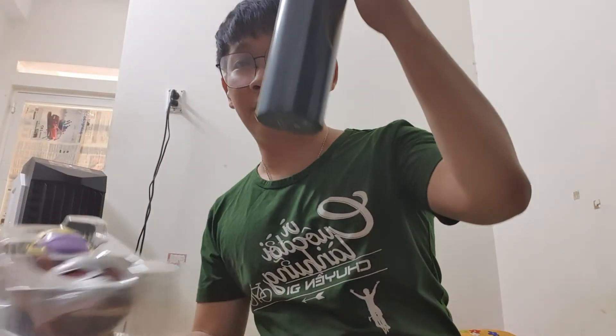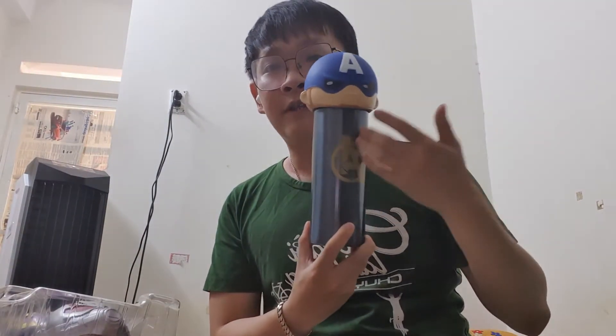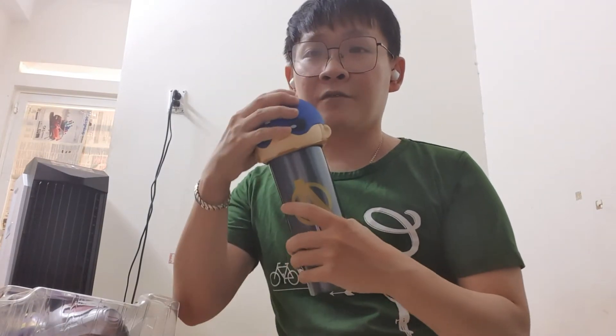First, we have a very beautiful photo with the Avengers logo — very special, so cute. And this is a cap of Captain America, very handsome.